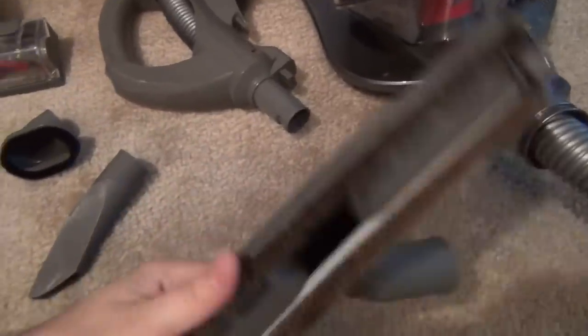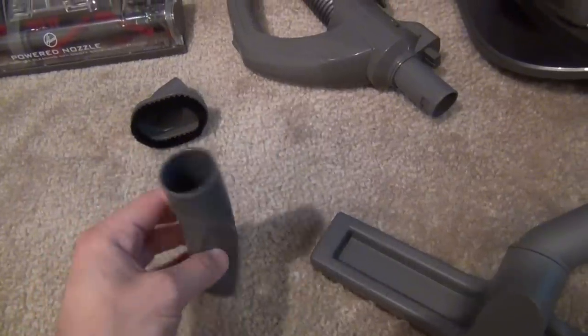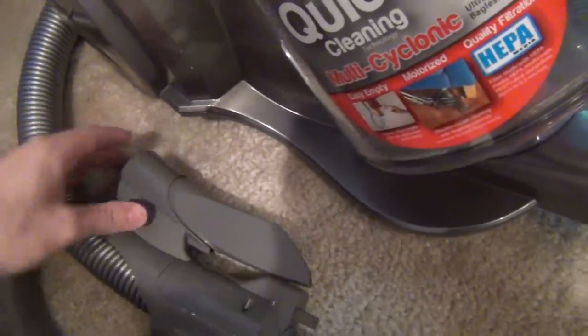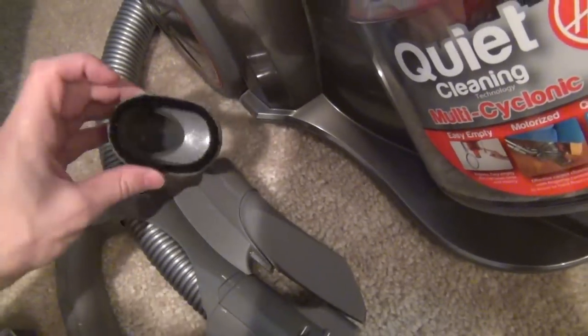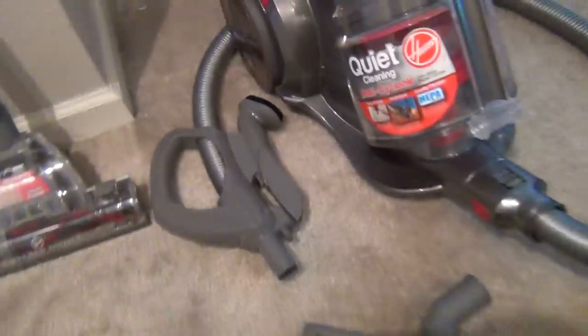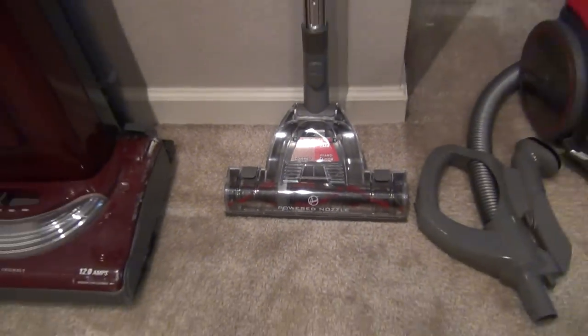You'll get a floor attachment that's plenty large, and you'll get a crevice tool. The nice thing about the crevice tool is it connects right on into the handle, which can connect onto the power brush attachment — you can connect other attachments as well. You get a brush attachment as well, and then you have the power brush attachment.